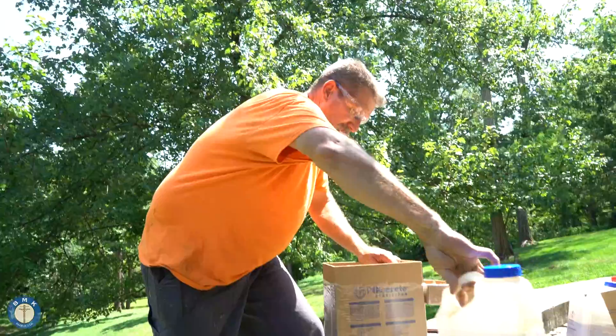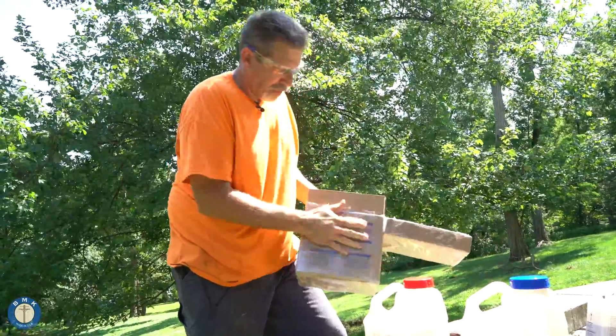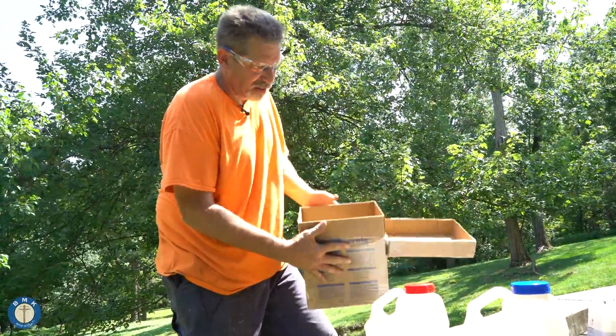It comes with a mixing blade if you have a drill. You have your poly side, your A side, your stir stick, and now we have a container to actually mix the product in. Pretty simple.